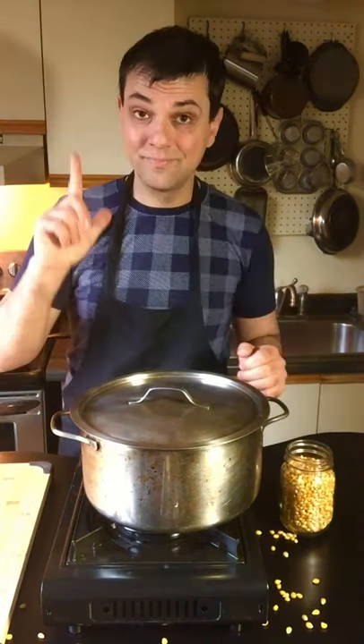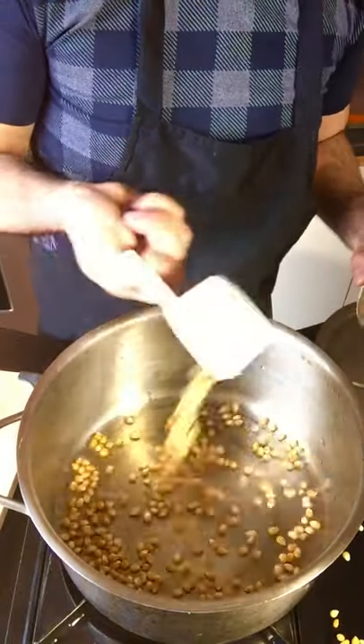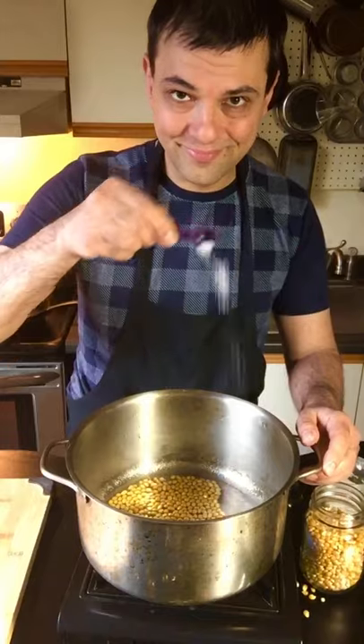As soon as you hear them pop, your oil is ready. Take out your popcorn and you're going to eat them, of course. Now add in a quarter cup of popcorn kernels, two tablespoons of sugar, and a little pinch of salt.